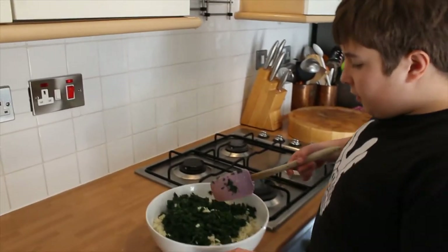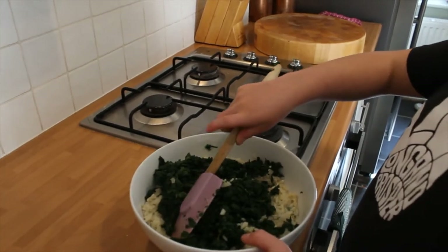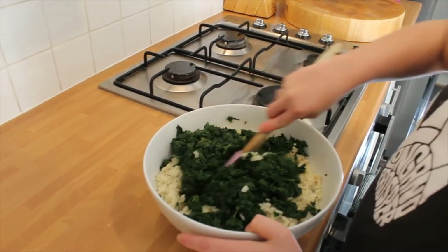We've added some seasoning and dill into the rice halfway through cooking. Now we've put the spinach and the rice into a bowl and we're going to mix it all together.